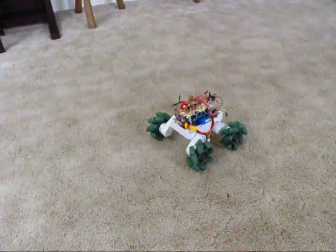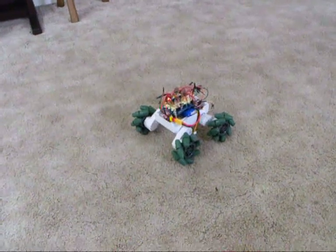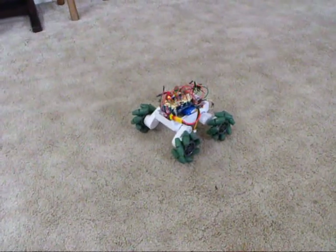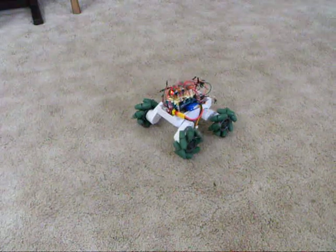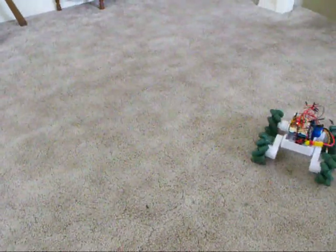It could definitely be improved with encoders. Because as it is right now, the motors don't realize how slow they're turning when it's at a third speed or something like that. Let's see if we can get this to rotate.